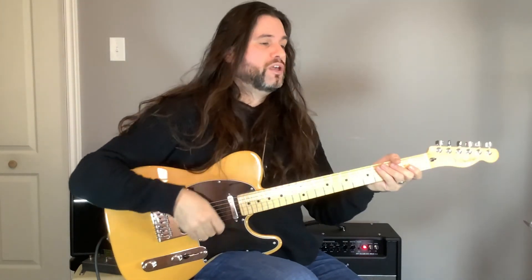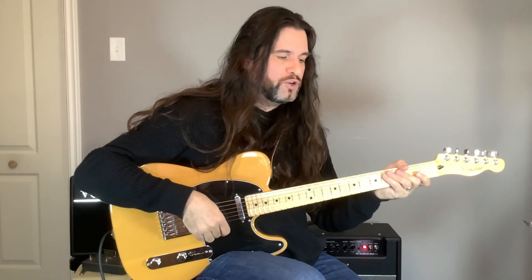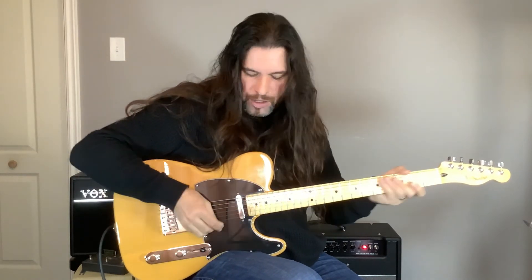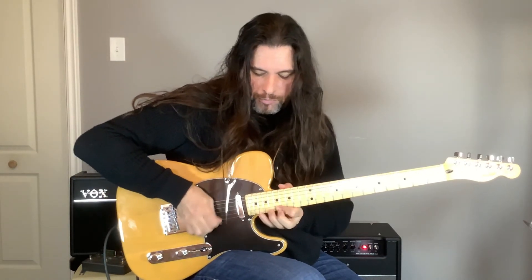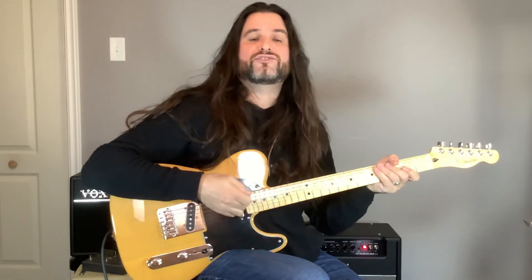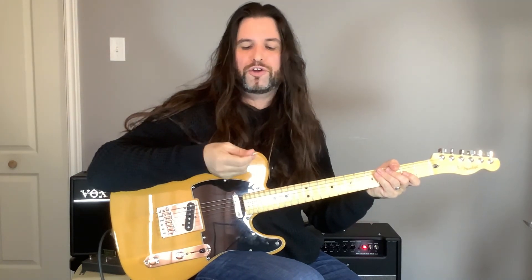This pick is perfect for playing shred and playing metal, but not for funky or bluesy stuff. If you want to play fast runs, this is more the type of pick you're going to have to use.